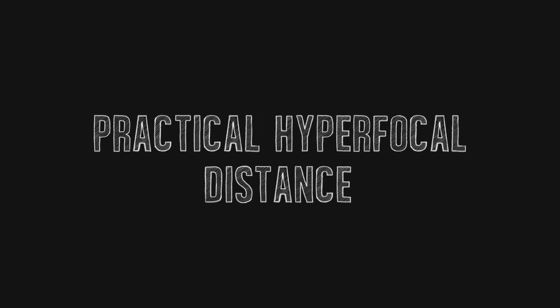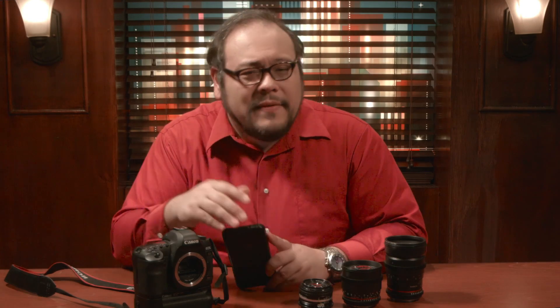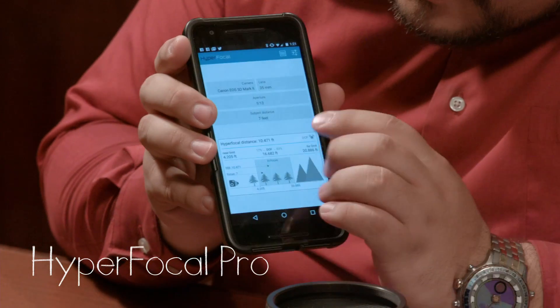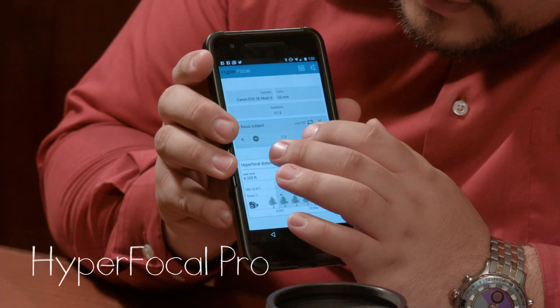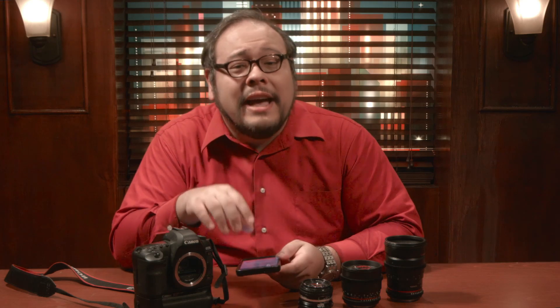Enough theory — let's put this concept to use. You could do the math every time you wanted to figure out your hyperfocal distance, but if you have a smartphone, there are really useful free apps that can tell you not only your hyperfocal distance but also give you depth of field for any given distance, aperture, and sensor size. You can use these values from the calculator and just try to find the appropriate focus distance on your lens. But here are a few other techniques that might be more practical in the field.